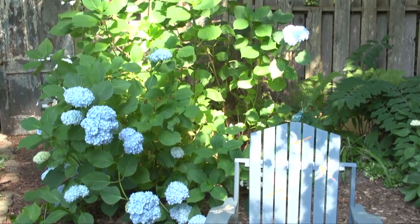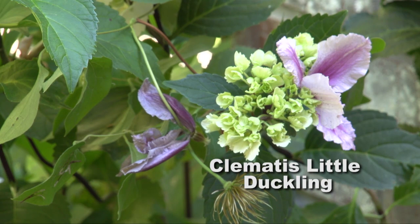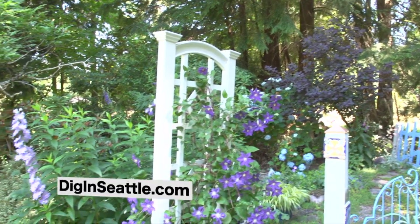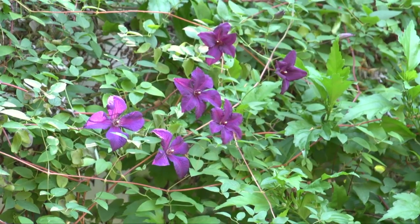Remember, hydrangeas are great for supporting clematis. In my garden you'll also see clematis Little Duckling, which is a dwarf clematis growing on a white hydrangea, and I have clematis growing on a white lattice as well. Enjoy the different clematis blooming in my garden and be inspired to grow more clematis in yours.